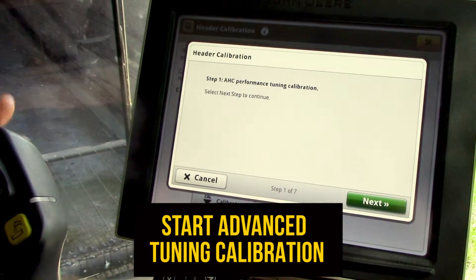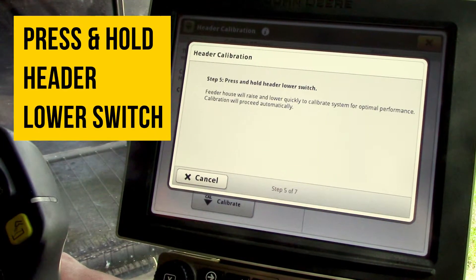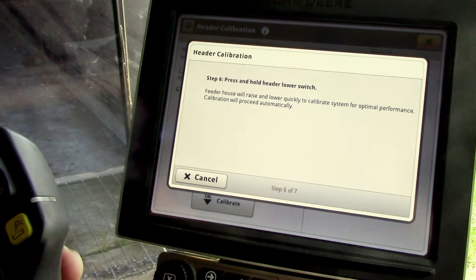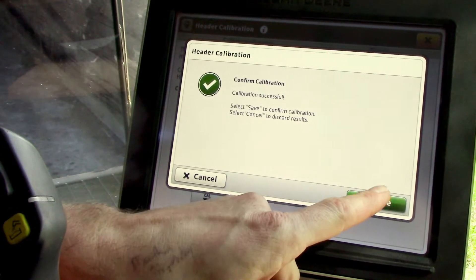It's also going to have an advanced tuning calibration that it will prompt you through. We'll select next, then it's going to say to press and hold the header lower switch. It's going to raise and lower a little bit quicker this time — going up and down, kind of bouncing around a little bit. It will say successful and you'll select save.